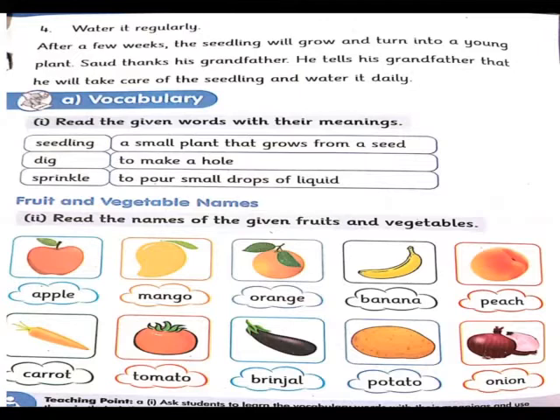اس کے بعد fruits and vegetables کے نام آپ نے پڑھنے ہیں، یہ بھی vocabulary میں آتے ہیں۔ یہ تصویریں بنی ہوئی ہیں اور ان کے نیچے ان کا نام لکھا ہوا ہے۔ Fruits: apple, mango, orange, banana, peach. Apple سیب، mango آم، orange مالٹا، banana کیلا، peach آڑو۔ Vegetables: carrot – گاجر، tomato – ٹماٹر، brinjal – بینگن، potato – آلو، onion – پیاز۔ So this is your vocabulary and I hope that you have learnt it all.